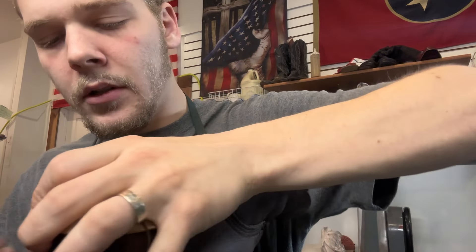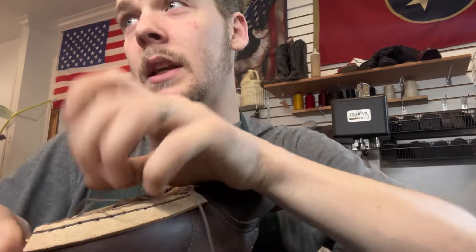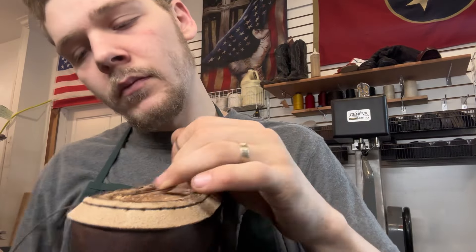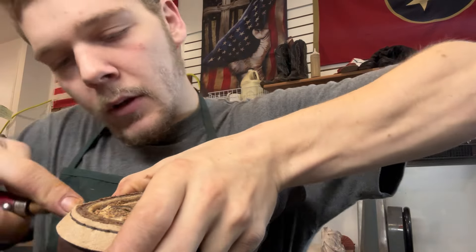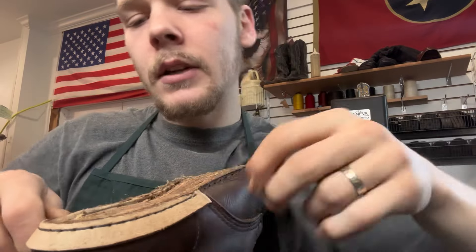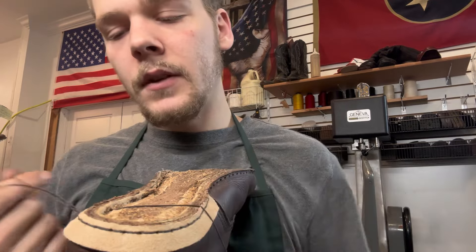We are in Smyrna, Tennessee — about 20 minutes south of Nashville. If you're in the area, look us up, come check us out. These boots turned out great. I love it when customers have dark brown or black boots and they do natural welts — I love the contrast.